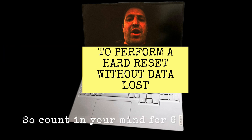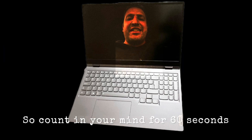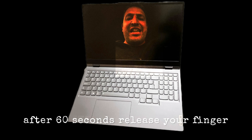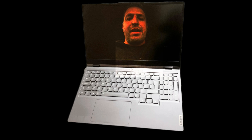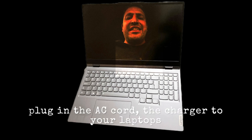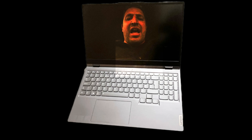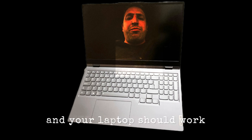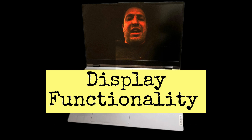Count in your mind for 60 seconds. After 60 seconds, release your finger, plug in the AC cord — the charger — to your laptop, and then press the power button. Your laptop should work.